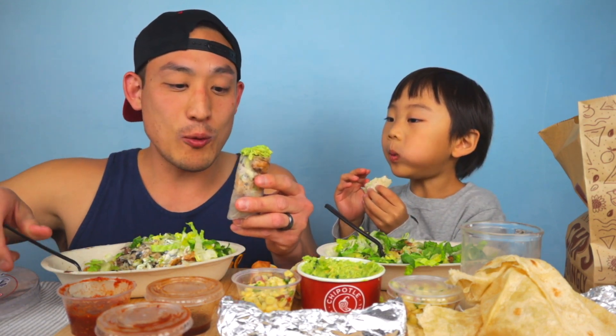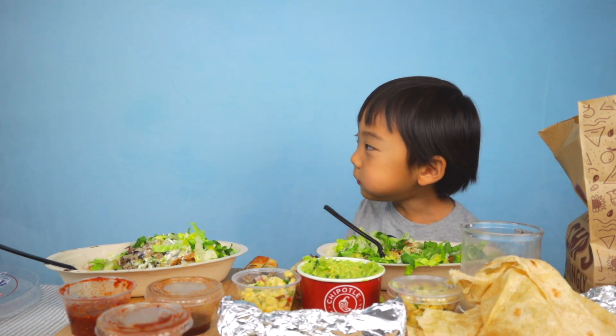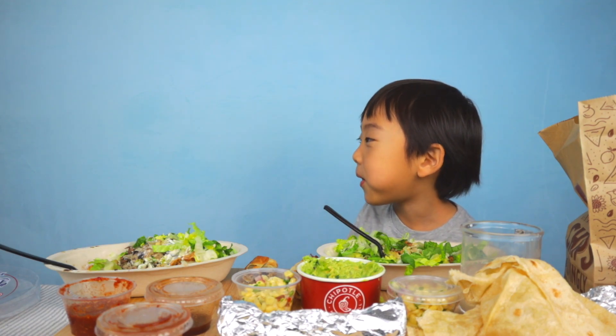Chipotle spring rolls, mmm! That's so good — I had a chunk of guac on there. I don't want that. It's so good! But this is good. It's still so hot. You know what would be really good with this? Hot sauce — fire sauce!